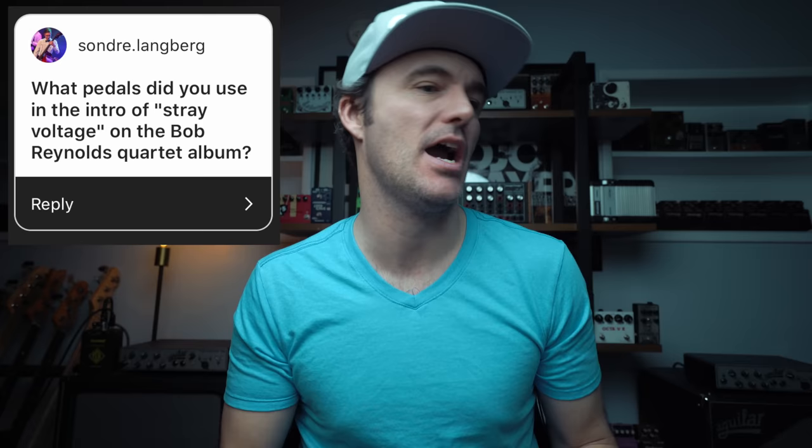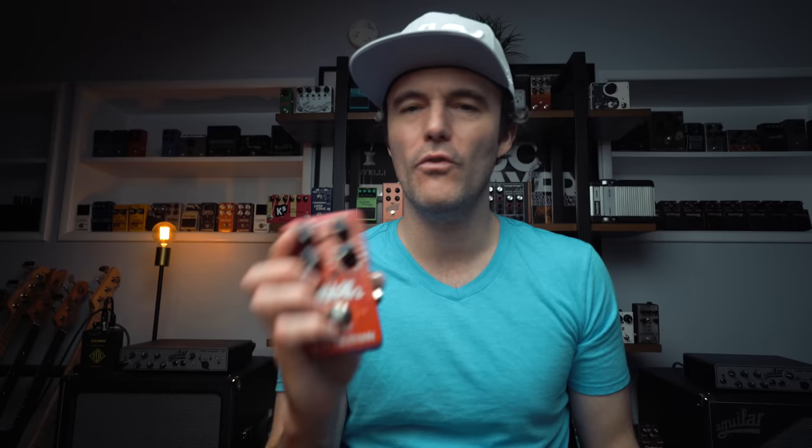Sondra Landberg asks: what pedals did you use in the intro of Straight Voltage on the Bob Reynolds Quartet album? That was the Baby Elephant sound in its original form — I used the PS5 and the Iron Ether Franta Bit. And to get that big washed out sound, I was using the Hall of Fame on the Hall setting with reverb maxed out. But the most important part was I was using a slide — just like a blues guitar player's slide, a big brass slide. That's how I was able to get that kind of sustain and make the notes bend and do all that stuff. I will link that below in the description so you can go hear me making some weird noises with the old Baby Elephant setup.